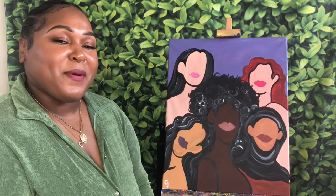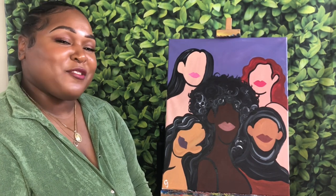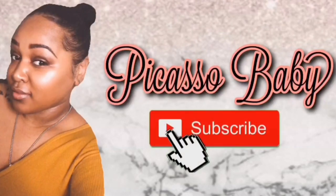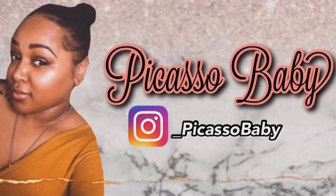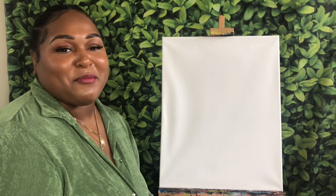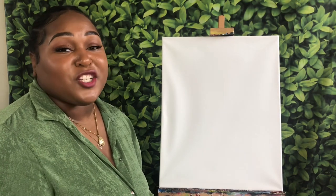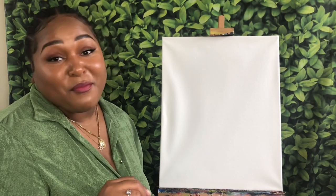Hi, my name is Candice, aka Picasso Baby, and today I'm going to be showing you how to create your very own international women's painting. If you're new here, welcome. If you've been here before, thank you so so much for stopping back by to paint with me today. March is Women's History Month, and today is actually International Women's Day, so we are celebrating women, women, and more women.